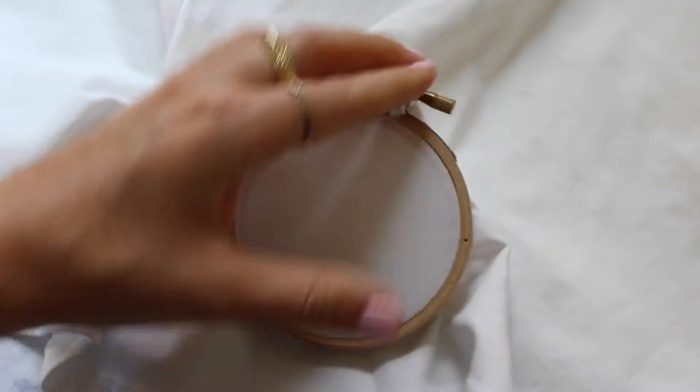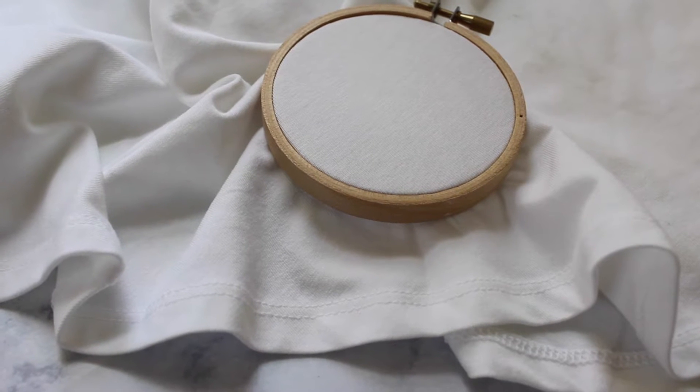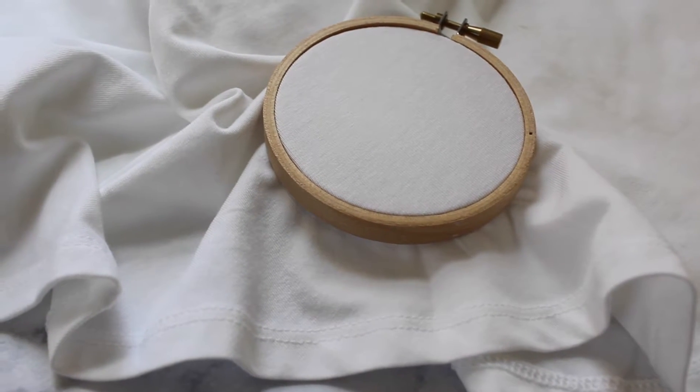The first thing I did was attach my embroidery hoop and stretch out the fabric so it's easy to work with, and I tightened my embroidery hoop as much as I could.